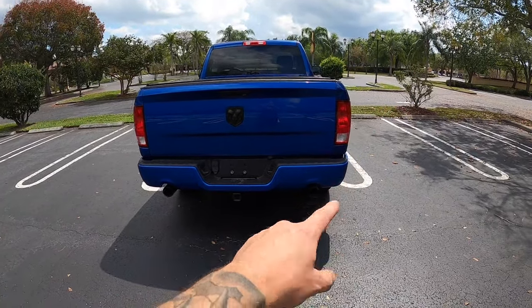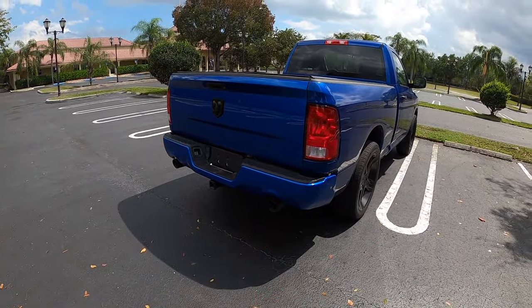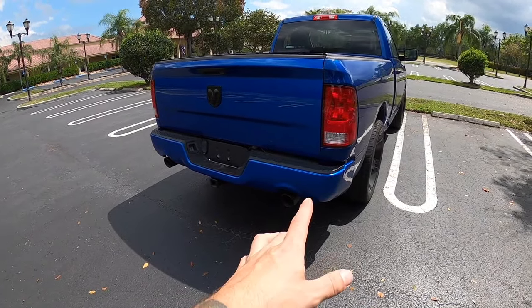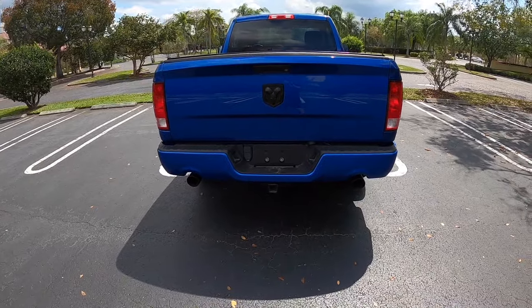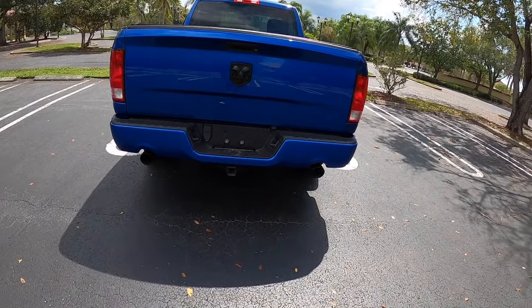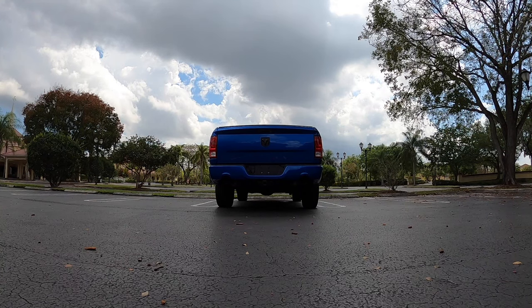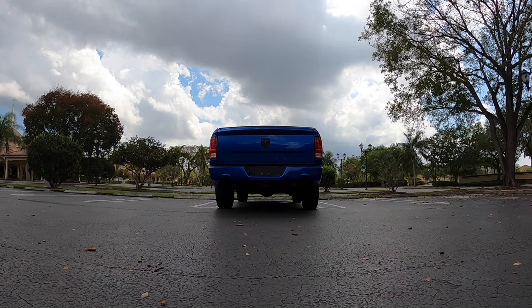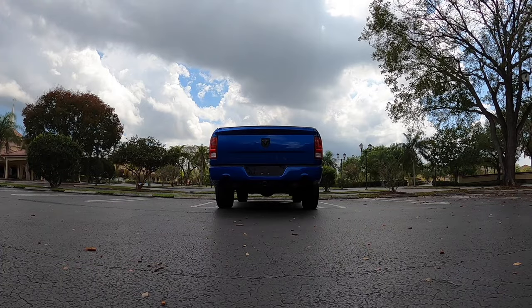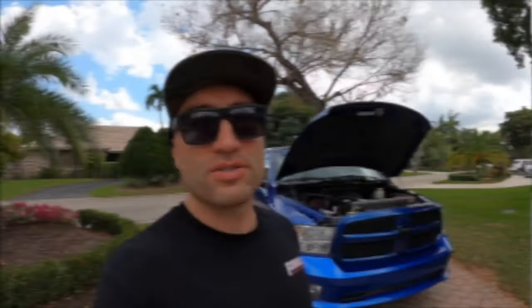We've got the Flowmaster exhaust tips — if you guys are interested in these, they are super nice looking. Honestly, it made it a little bit more aggressive sound, did make a little bit of an aggressive tone in the back even with the stock system on it. Can't really hear much. Let me give it some revs for you guys. So that's how she sounds stock.